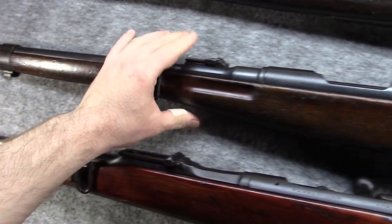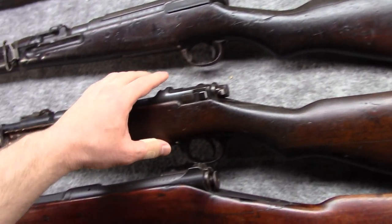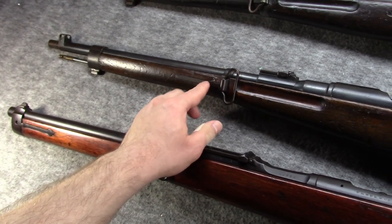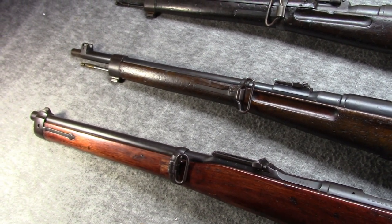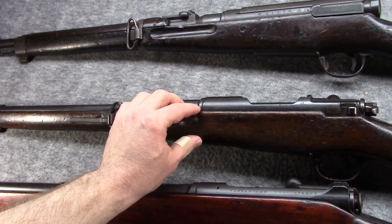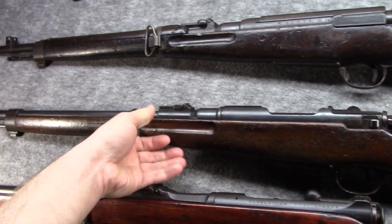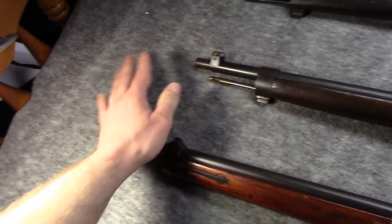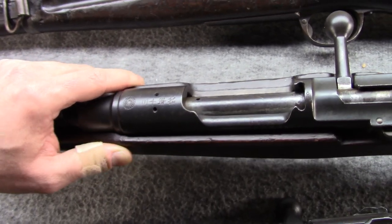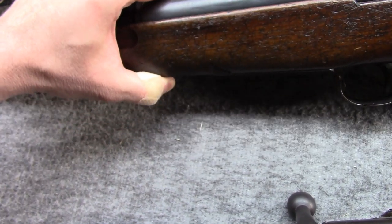The Type 30 was a wholly different design from the Murata. It went to an even smaller diameter cartridge — 6.5×50 semi-rim. The rifle would have a 31.5-inch barrel and an internal vertical five-shot magazine. The original Arasaka was very inspired not only by Mauser but also by the German Commission Rifle and a few other early-generation smokeless guns. Having had good experience with the Murata carbine, they put a Type 30 carbine into production really at the same time they did the rifle. So it had the same features: hook safety, same internal five-round magazine.